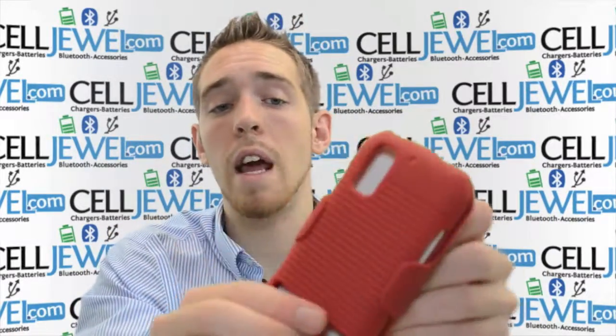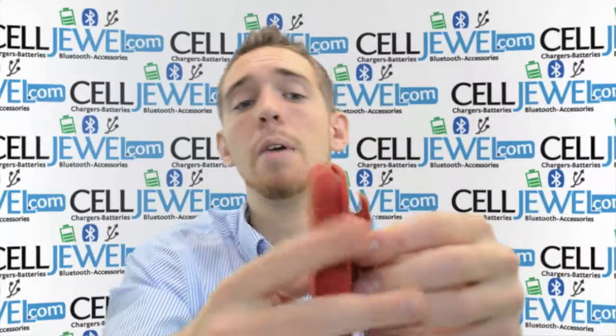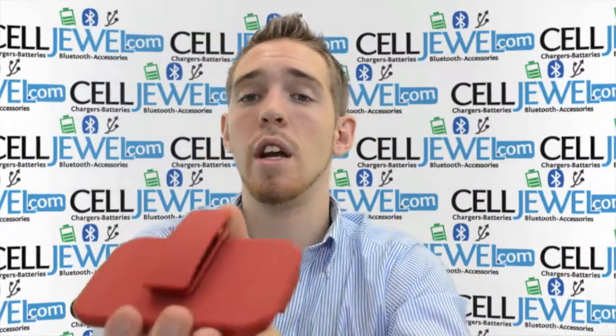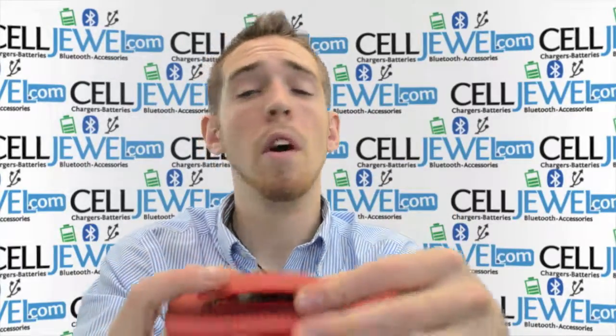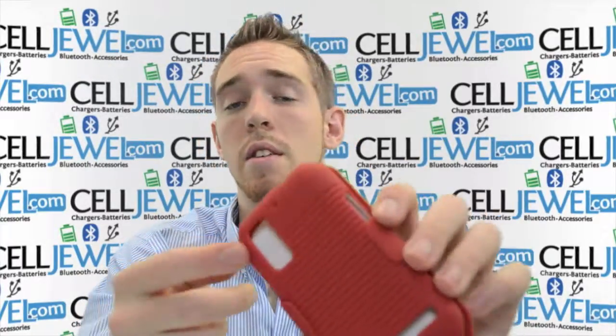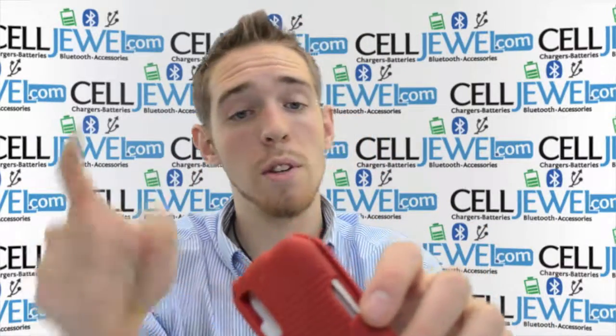It has nice grip on it on the phone and on the case so it won't be sliding on your fingers. It's got nice grooves and everything so you can hold onto it and it won't be sliding out. It also has a rotating back so you can rotate it on its side, straight up and down, and display it on your belt just like so. You can also take the phone and place it face forward so you can see the screen outward.